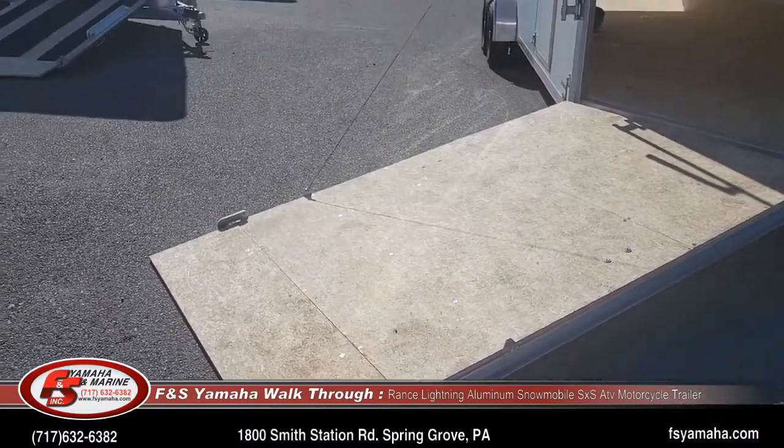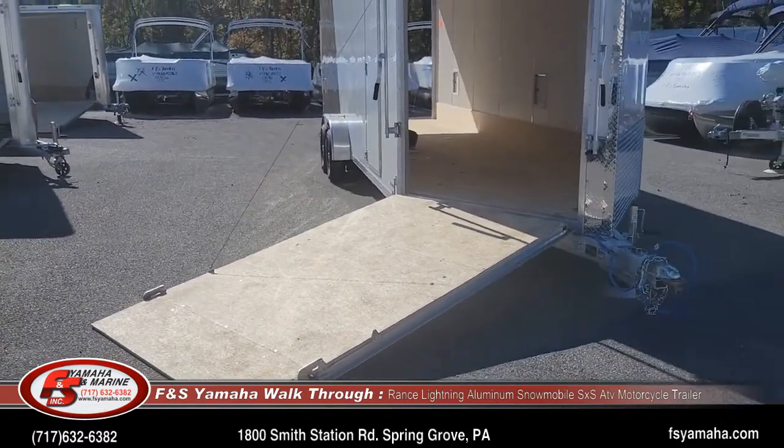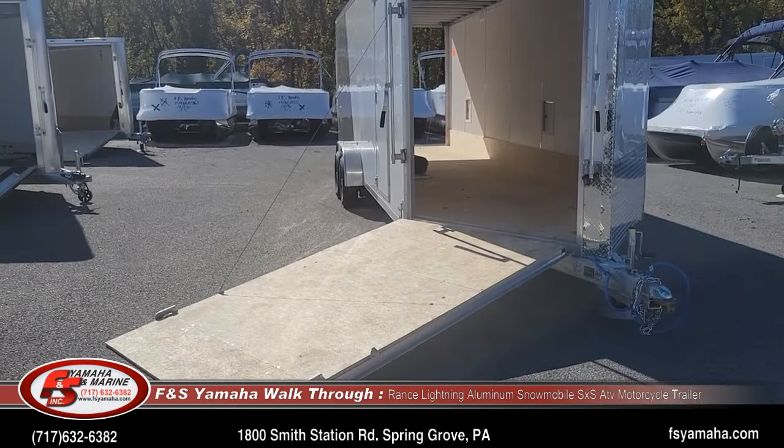These trailers are very popular to use for all kinds of things. With the lower deck height and the large wheels, they tow really nice and they're easy to load and unload multiple things.